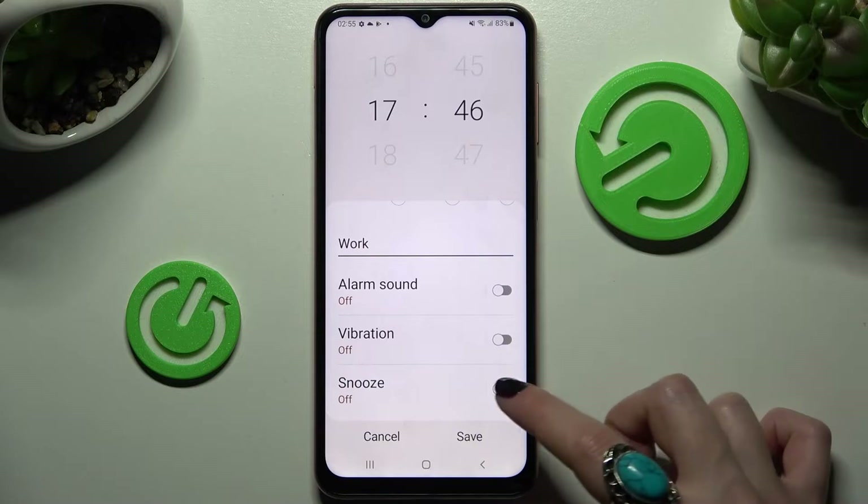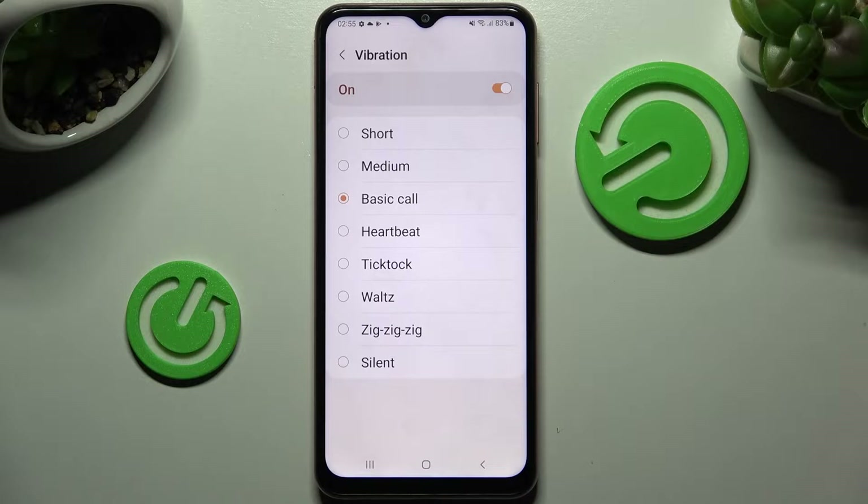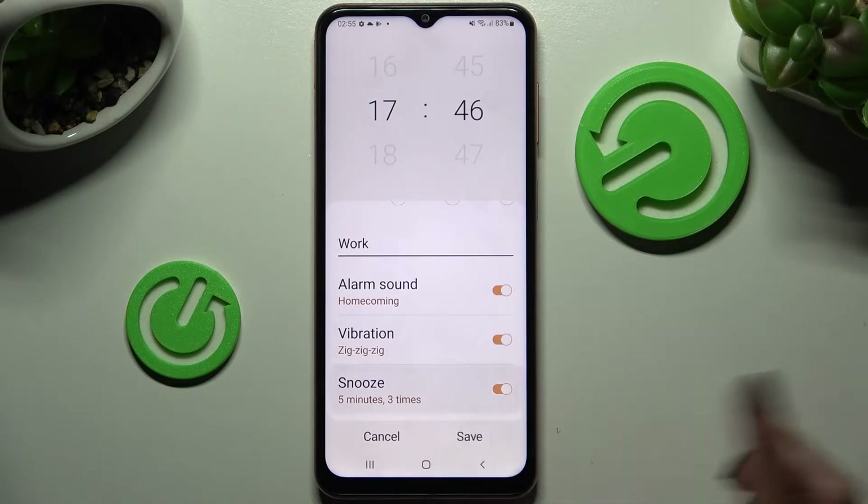Following that, click on Vibration. Now select one of those vibration patterns for your incoming alarm by tapping on the best one for you, and then go back.